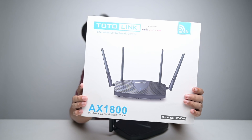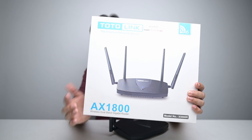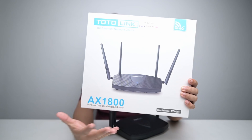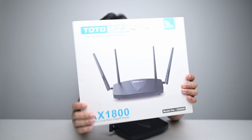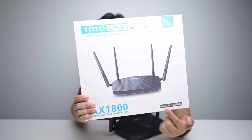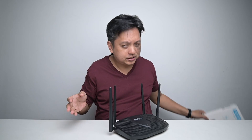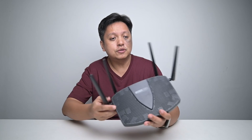Let's start with the product packaging. I find that for Total Link's product, it's always confusing. The AX1800 should not be the biggest, brightest text — it should be the model name. At a glance, you might think this is a Total Link AX1800, which it is not. It is actually the X5000R. I think the packaging is poor in that aspect, and I hope Total Link can improve on this.